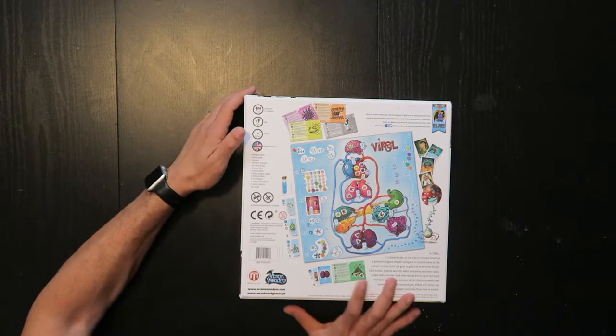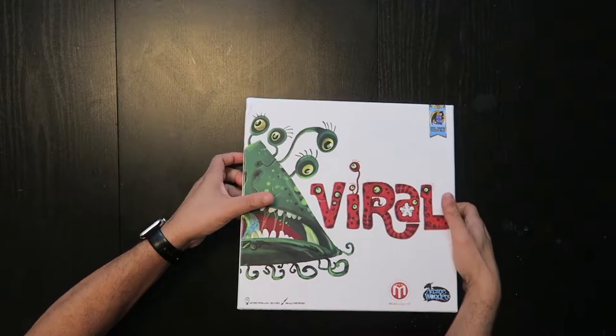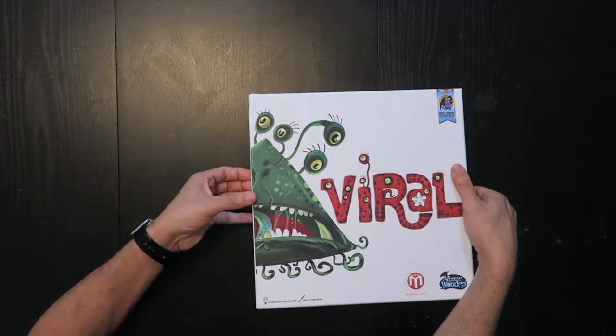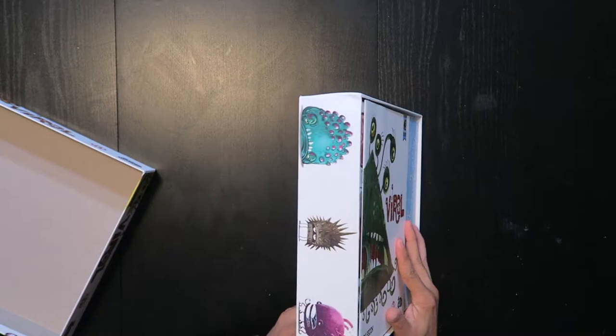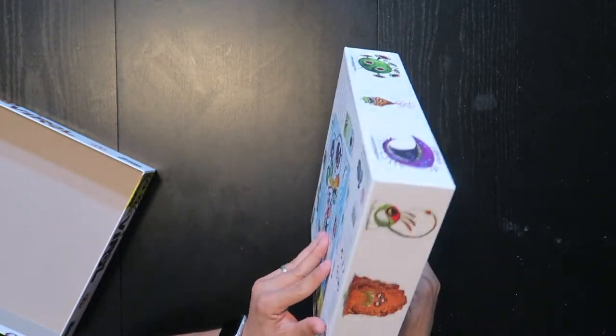Arcane Wonders. So let's open it up. Inside the box, the art style continues — cartoon-friendly, creepy but friendly viruses that show all the different viruses you can play in the game.